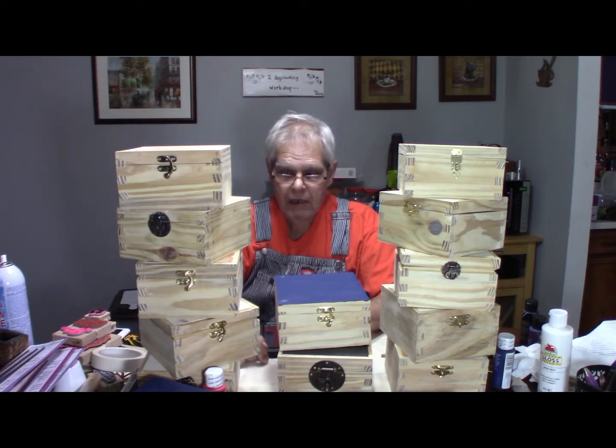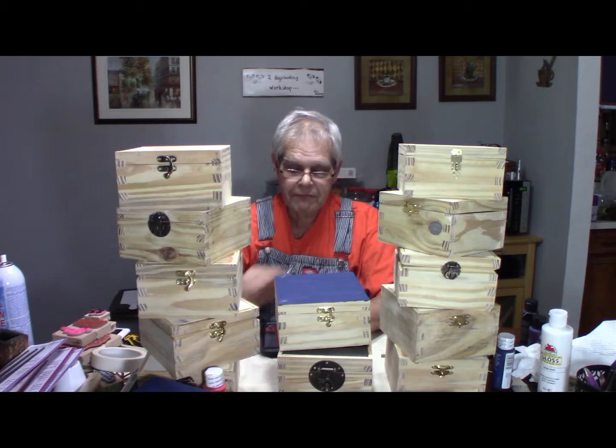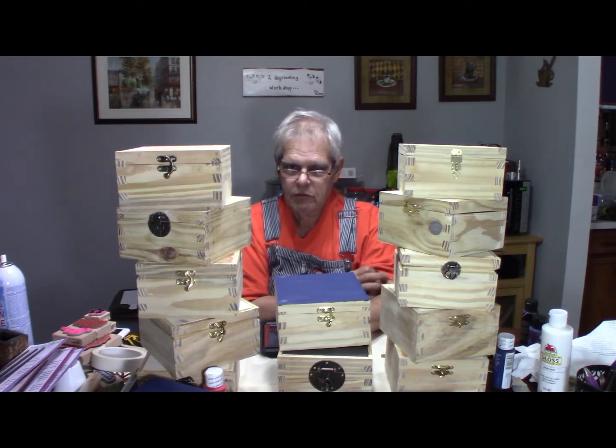You're probably not going to see a whole lot of build videos from me between now and Christmas, because a lot of the stuff I'm doing now is like Christmas presents. Most of my loyal viewers who are going to be receiving these are my loyal viewers, and I don't want to give away what they're getting for Christmas, if you know what I mean.